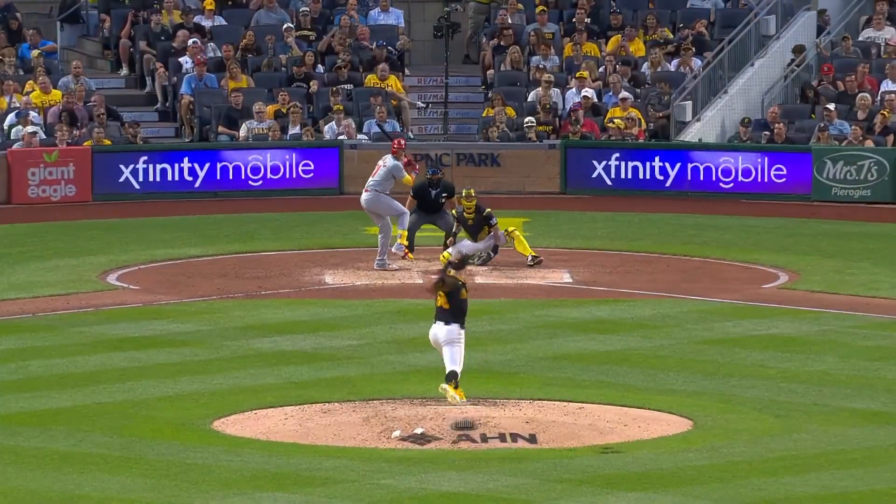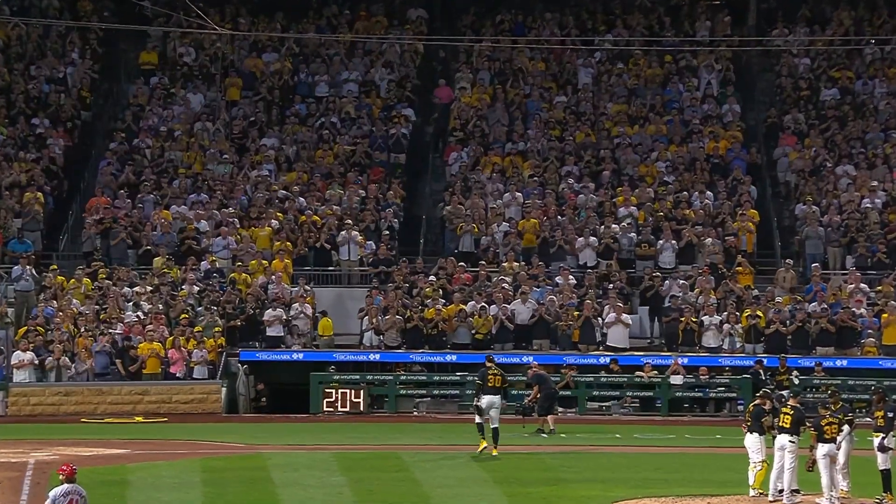And 100 miles an hour — eight strikeouts on the day.